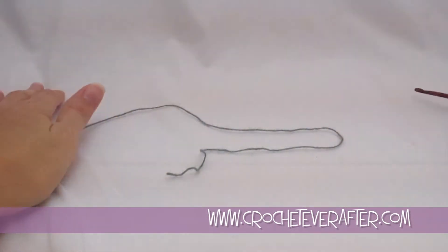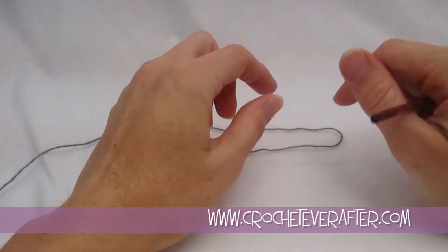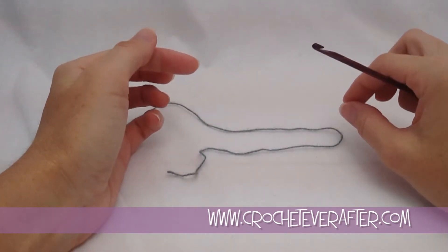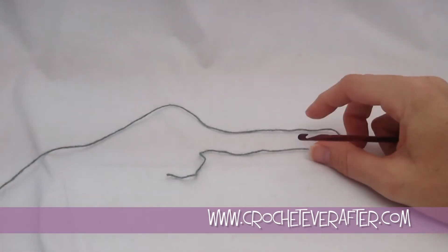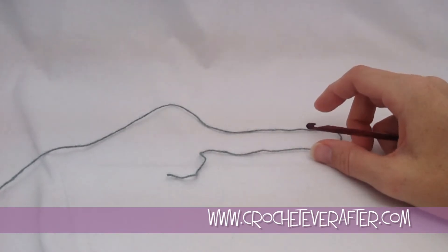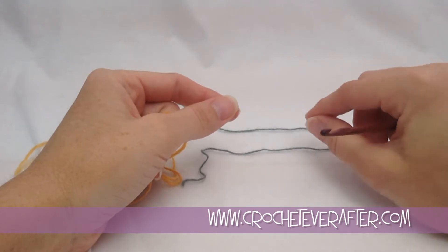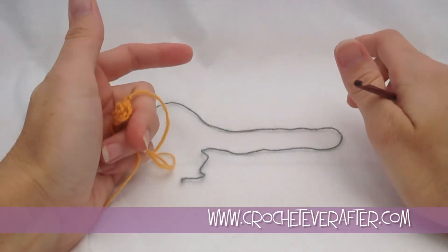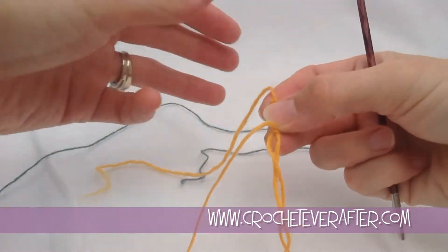We're going to get started on the neckerchief. With this pattern we're going to be making a triangle going from the point out, and we're using linked double crochet. Linked double crochet is great because it creates a solid fabric — you don't get the holes that you normally get in between double crochet. Once you learn how to do it, it's really easy and gives a pretty cool fabric.